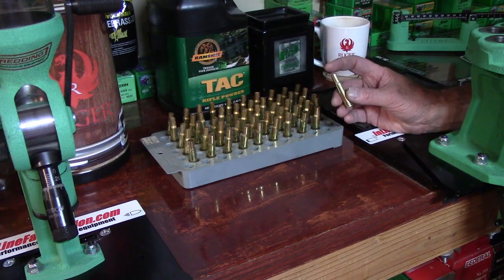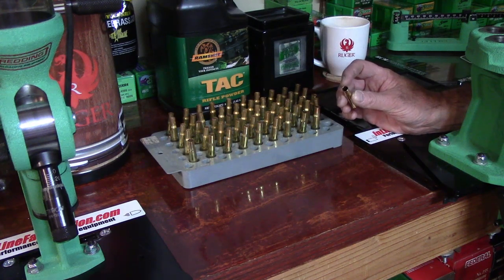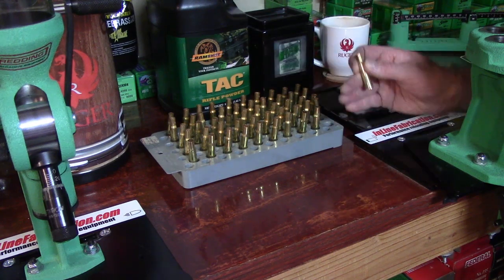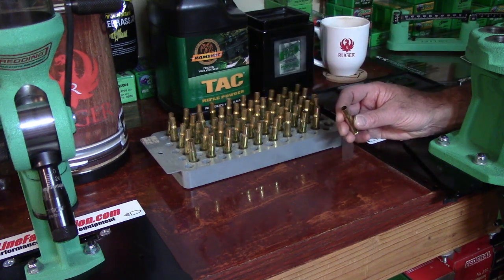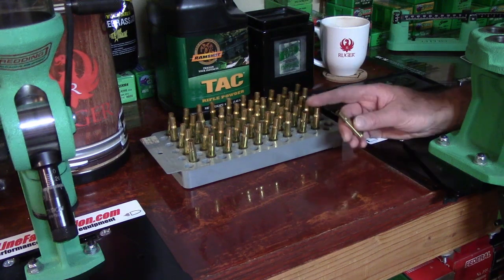The first of the two reasons you want to run the expander ball through the neck of that cartridge case is: we're going to take the mouths of every one of these cases and make them perfectly round, because we're going to be seating a bullet into the neck, and that bullet is going to be perfectly round. It is not abnormal for new cases to be out of round.